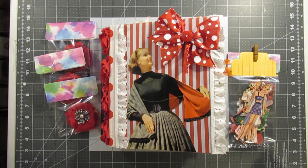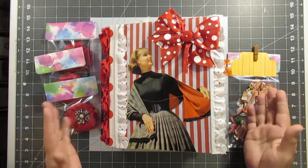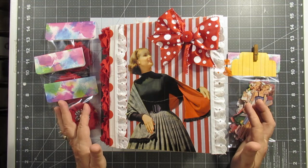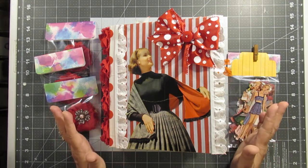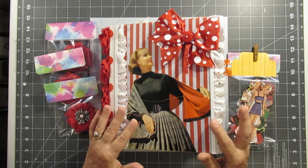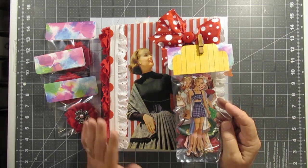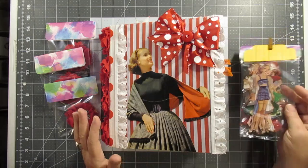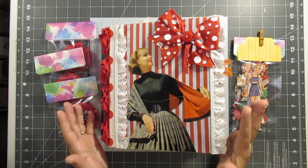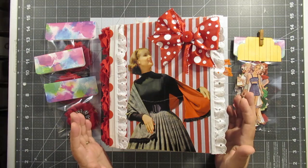Hey y'all, coming to you real quick to finally do the reveal and flip through of Dale's retro journal. If you haven't watched the previous video on Dale's journal, we decided to do a swap — I made Dale a retro journal, and she wanted some of the paper dolls in exchange for some Christmas items I could use to make Christmas journals, because y'all know I'm a crazy Christmas lady.